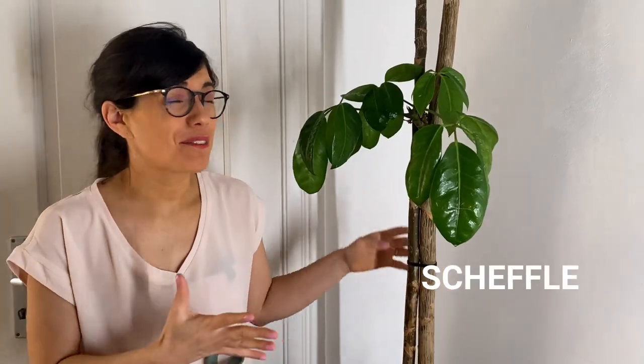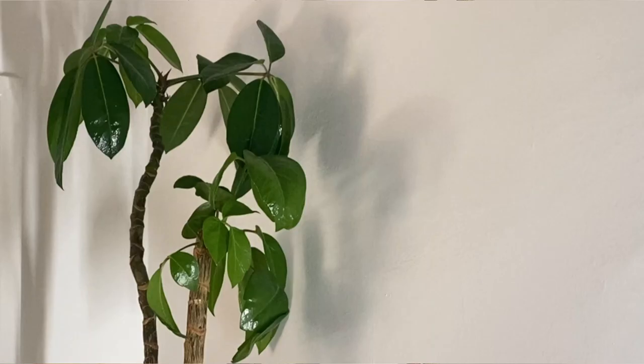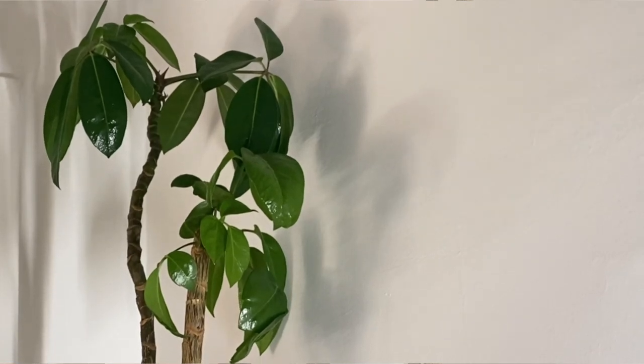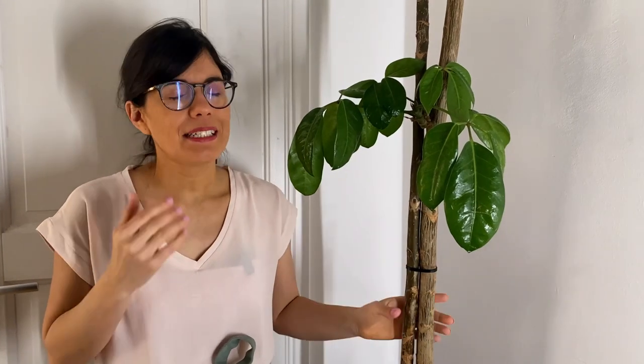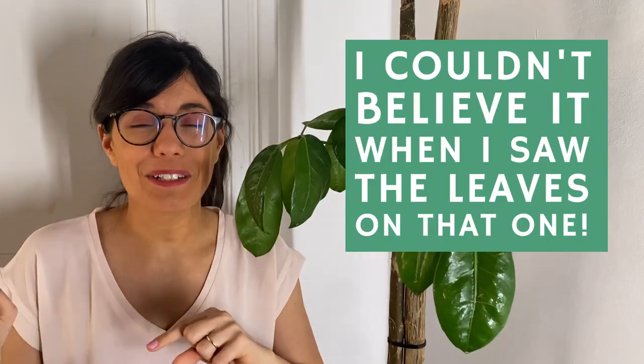We've arrived at our Schefflera, which is a very special plant because our landlord gave it to us — it was in this apartment before we even moved here. I had to cut the leaves last winter because it was losing a lot of them, so all of these leaves are from this year — from the last two months I think. It's really nice to see it grow. Stay tuned because later in the video I'm going to show you the other cutting we made from this one. Let's get to the living room.